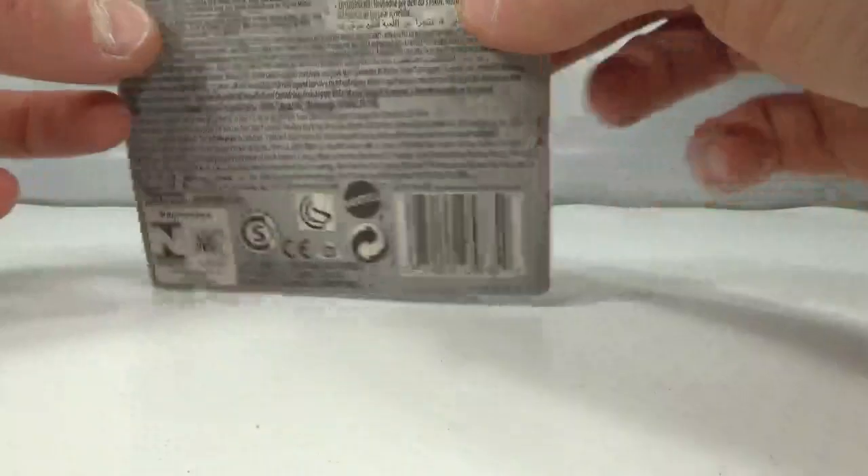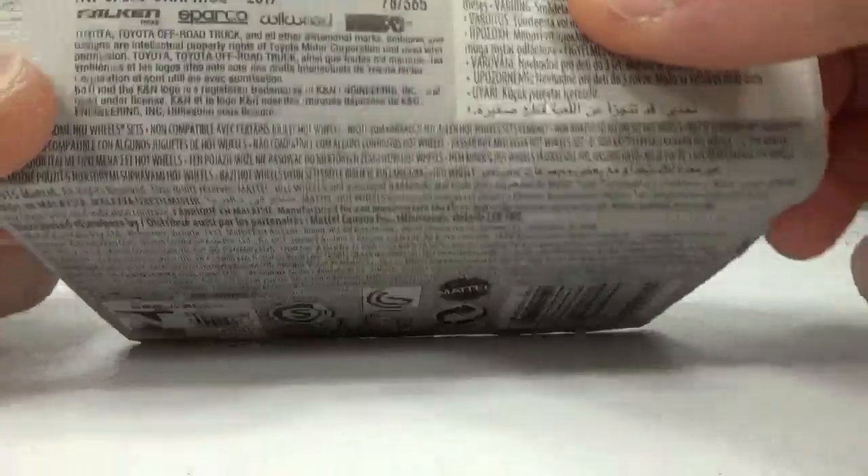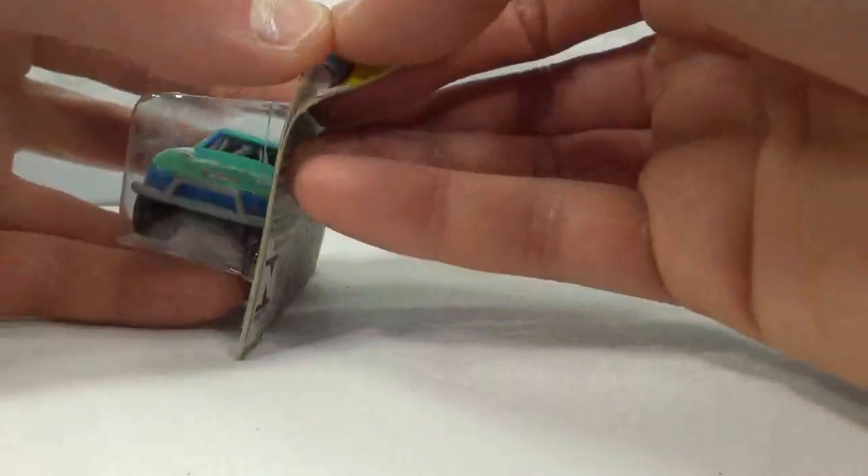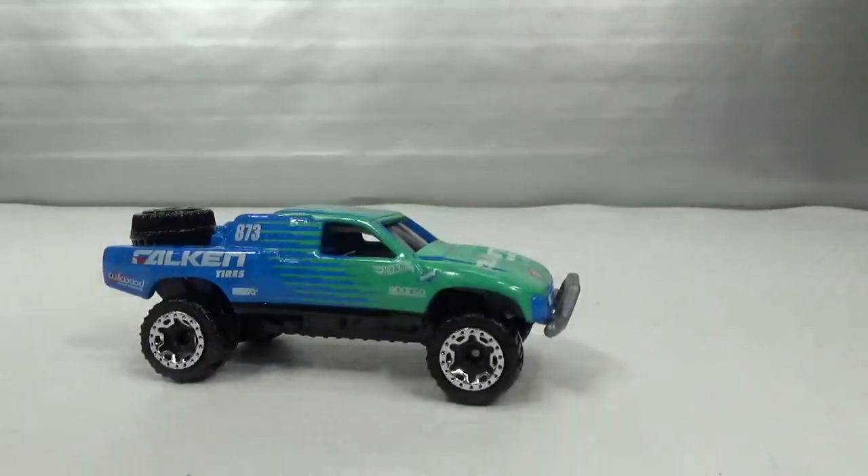Then I got this one — a 2017 version, which also had a Super Treasure Hunt. It's got a Falcon livery.